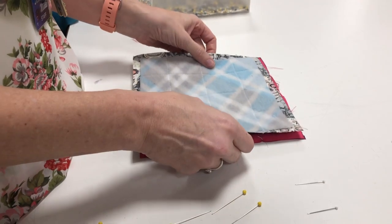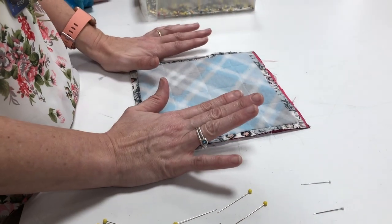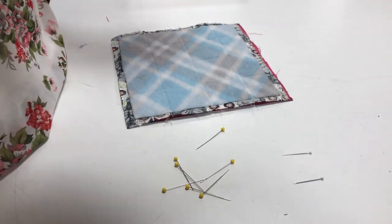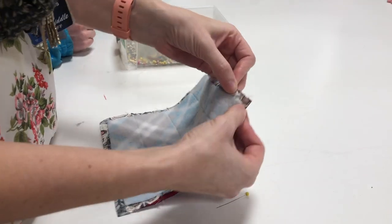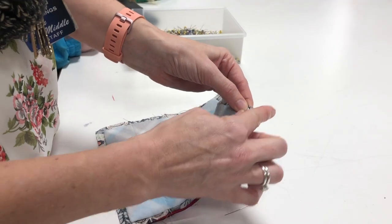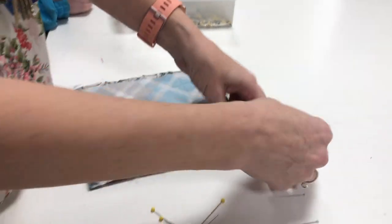When I lay these together, notice how the edges do not automatically match up. They're not going to match themselves, so I am going to use my smart fingers. I'm going to use those to match up the layers — take your fingers and match those layers exactly so that you can't see either color poking out. Then when you take your pin, you're going to pin it in perpendicular to the edge.